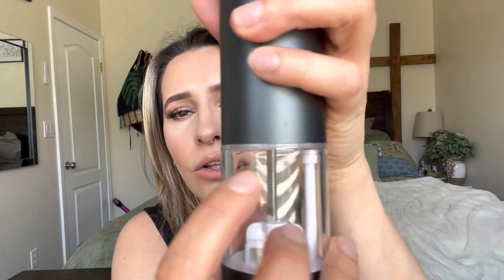It also came with a user manual and it is by this brand right here, and a little cleaner so that you can clean out the inside. This is the on button — as you can see it's already charged.